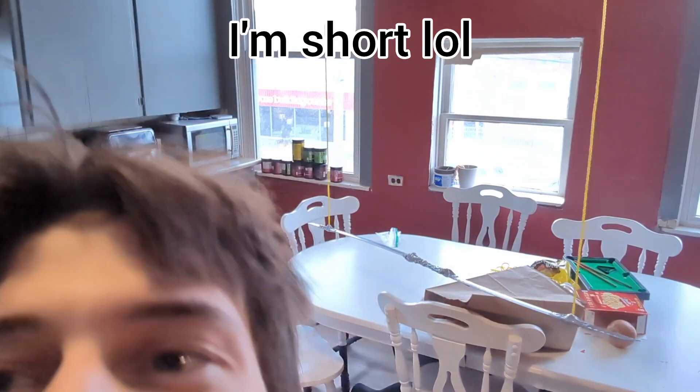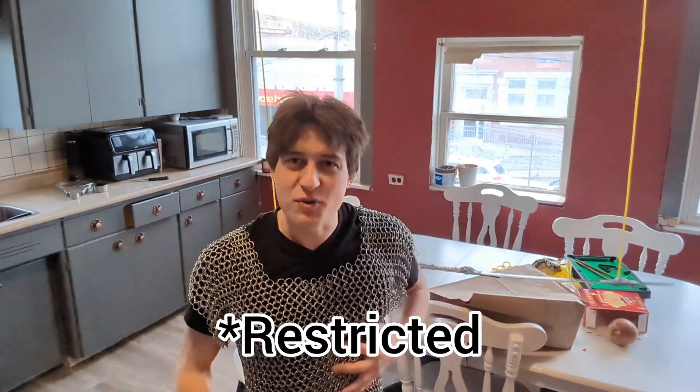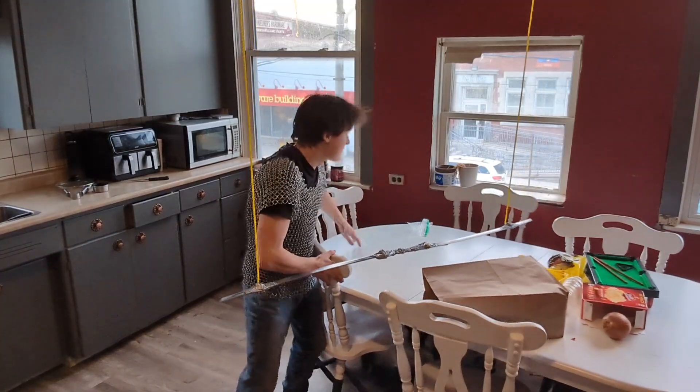For some reason YouTube keeps getting all weird — my videos keep getting shadow banned because of dangerous stunts. So for anybody watching from YouTube, I just want to clarify: this is all CGI. None of this is real. This is all fake.